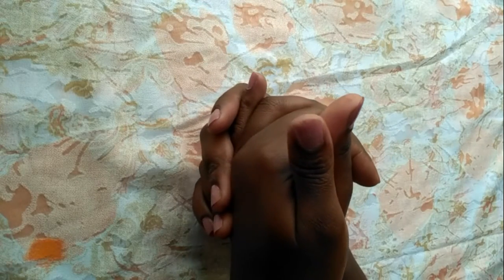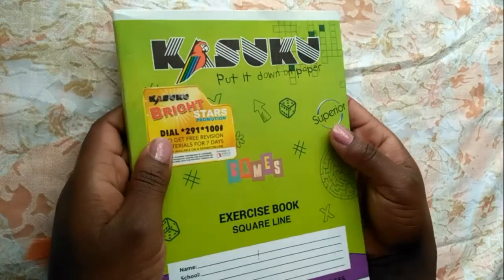Hey guys, welcome back to my channel. If you're new here, welcome! My name is Doris and I make a bunch of videos online. Today I'm sharing my simple bullet journal supplies for the year 2020.